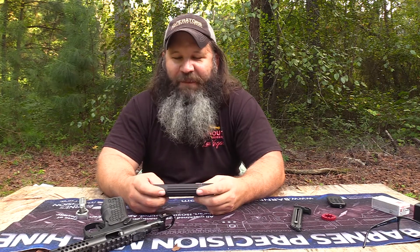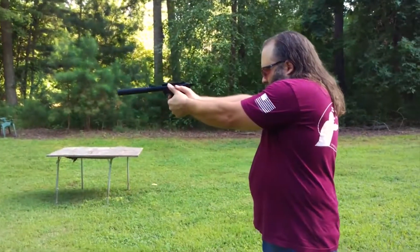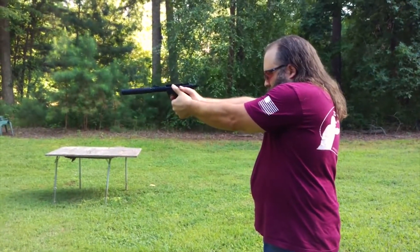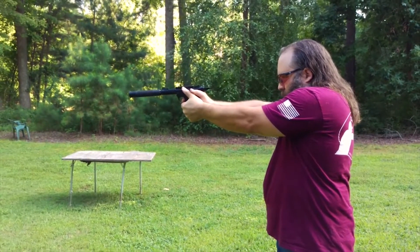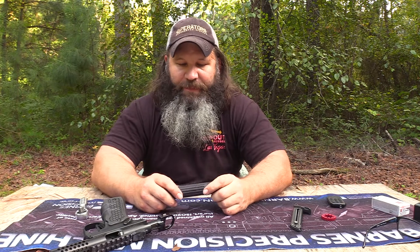Now y'all know me — I'm very neglectful on cleaning my cans, so this one is probably approaching about 12 pounds. No, I'm just kidding. But anyway, I am kind of slack on cleaning cans, and there is some technology involved with this silencer that makes things a little bit easier for my life. So let's get with it.